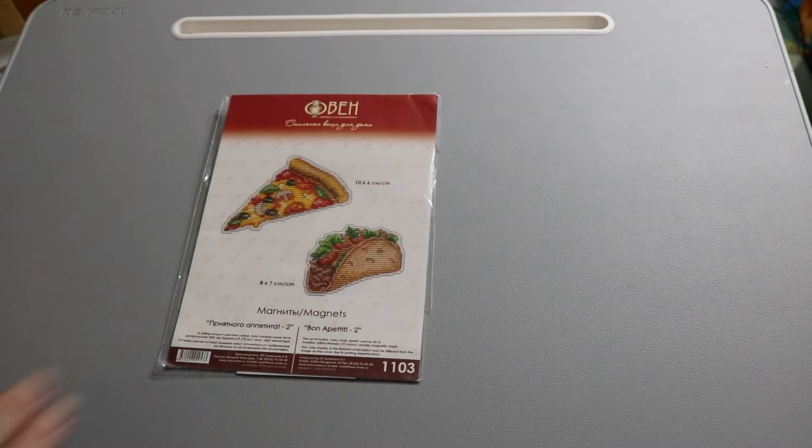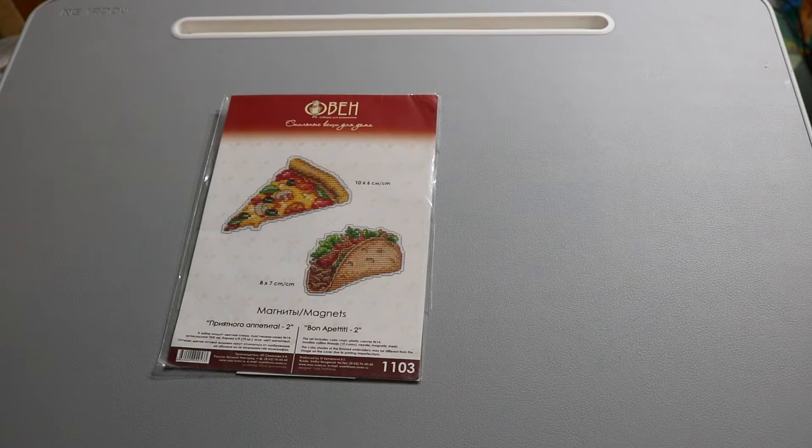These are pizza and taco magnets done on plastic canvas — the pizza one is already finished and hanging on the refrigerator. All that's left is the taco. These came from mybobbin.com, which has a lot of popular little kits to do on plastic canvas that turn into magnets.